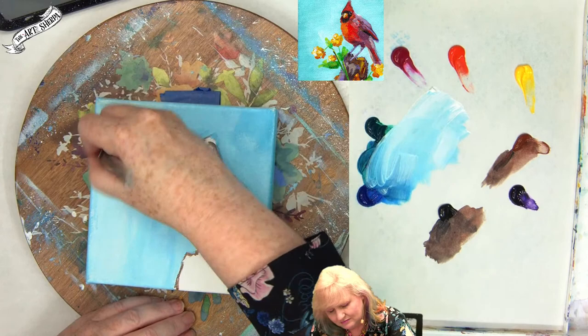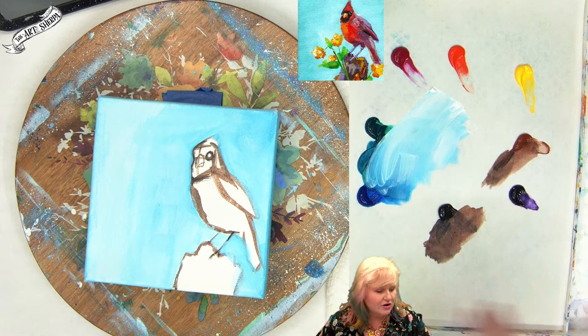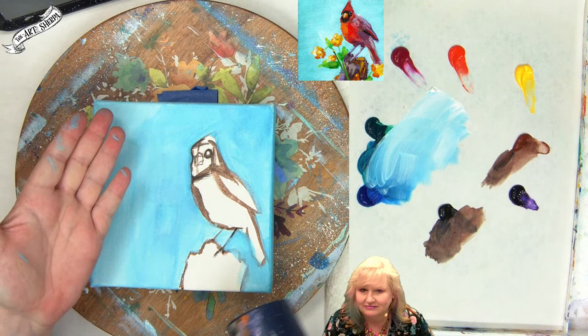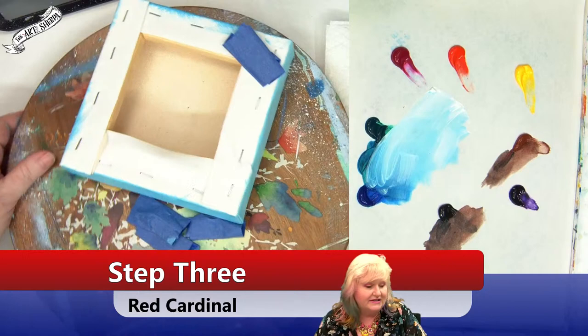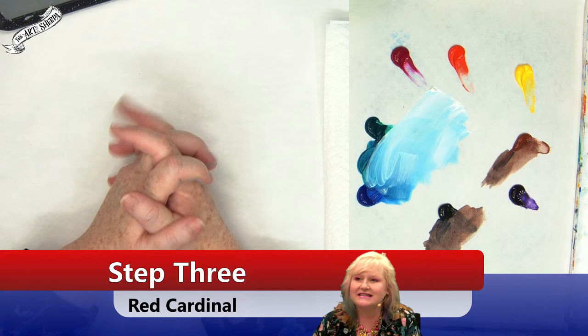Look at that aqua — it looks pretty good. Now we're going to mildly dry this. I like to tape the canvas down on the rotating table so it doesn't slide all over — today's tape just decided to move many places. We'll reset and move to the next step.